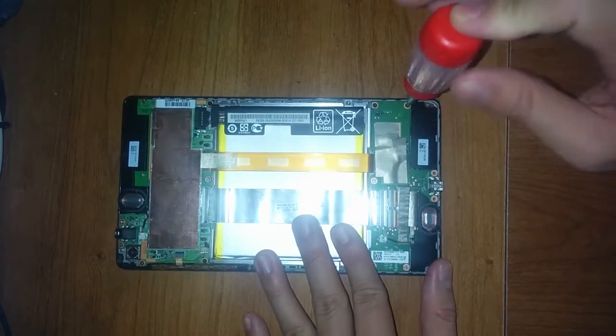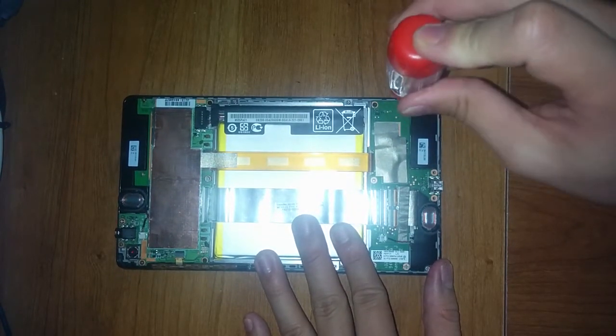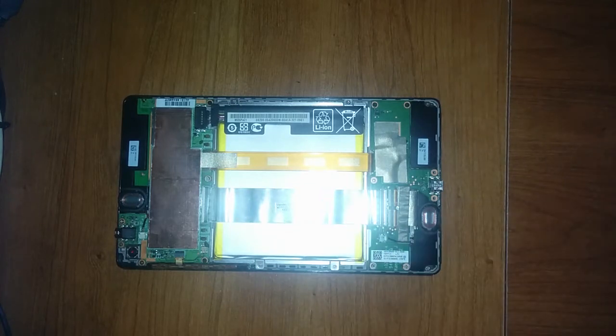Put everything back together and it should be fine. Just let it charge for about half an hour to an hour — it took a long time for me. Anyway, thanks for watching — you're welcome — okay, bye.